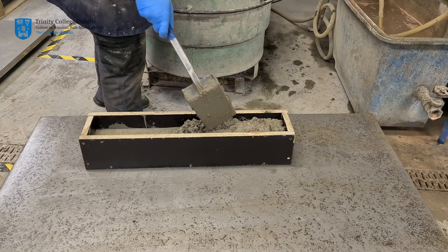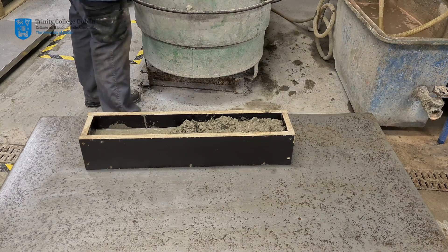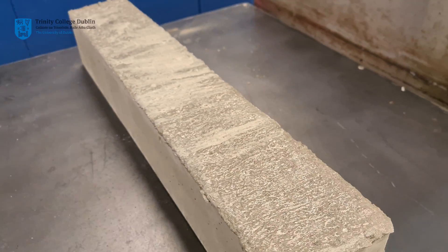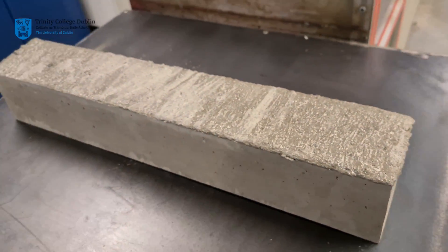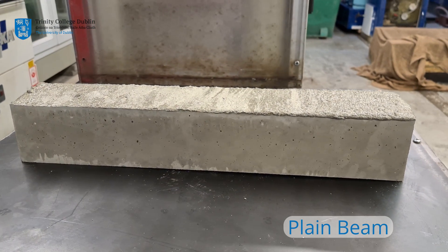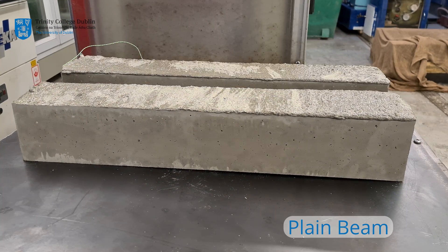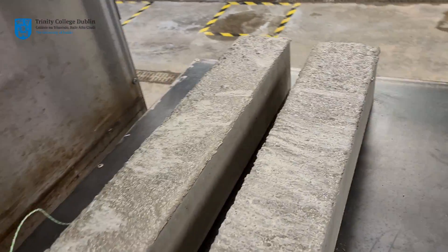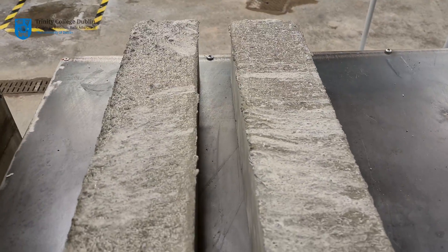At this station each group will produce beams for these flexural tests. The beam produced in week 10 will be of standard concrete and not reinforced — this will be referred to as the plain beam. The beam produced in week 11 however will be reinforced with two bamboo columns to improve the tensile capacity of the element.